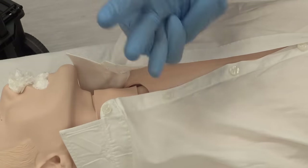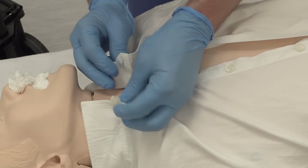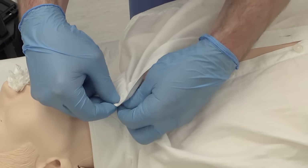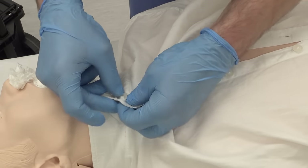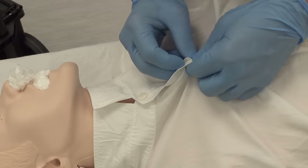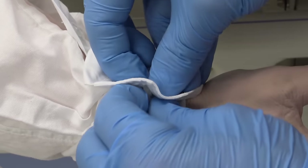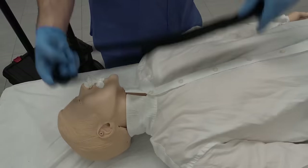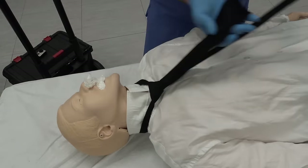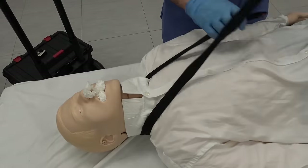I make the collar stand up and button the first button. Some families insist on keeping it unbuttoned because he always hated it when he was alive. Sometimes it's impossible because of the size of the neck, and sometimes it's better not to do it so the person doesn't look like they're being strangled by their own collar. I button the rest of the shirt up. The tie often comes already tied and ready to just slide on the head, but it really helps to know how to tie one — I decided to show off a little but stage fright got the better of me and I forgot how to do it.